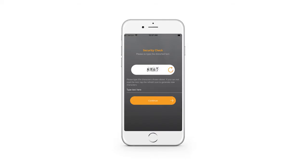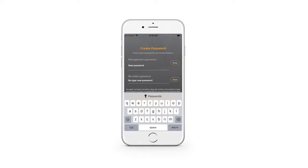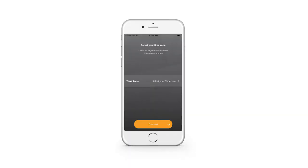You will see the security check screen. Enter the characters you see on the security check screen and hit continue. Next, create a password that you will remember, then re-enter it again. At the prompt, select your time zone, such as US Eastern, and hit continue.